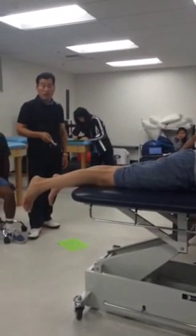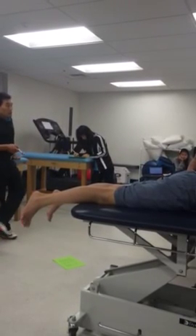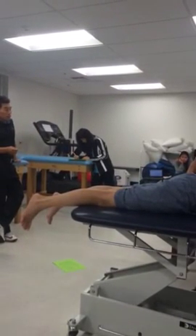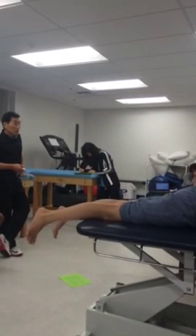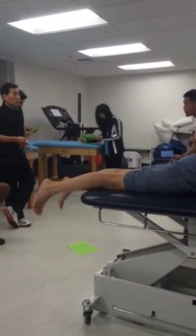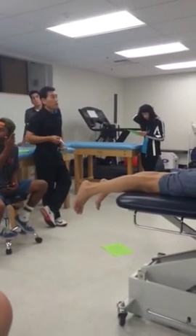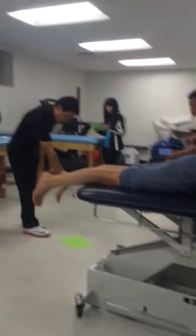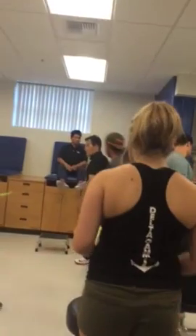So to summarize: L4 — ankle dorsiflexion and inversion. L5 — big toe extension. S1 — ankle plantar flexion and eversion, knee flexion, and big toe flexion for S2. Let's do the dermatome, myotome, and reflex for L4, L5, S1, S2. We have the reflex hammer for this part.